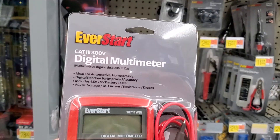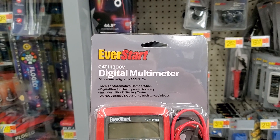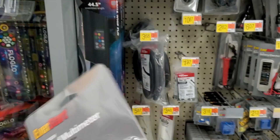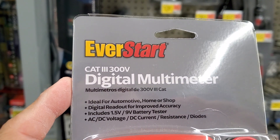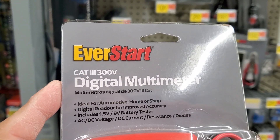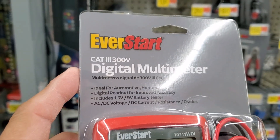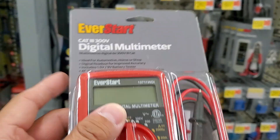Anyway, doing a video on this EverStart C-CAT 3 300V Digital Multimeter. It's ideal for automotive, home, or shop. Digital readout for improved accuracy — includes 1.5V, 9V, AC, DC voltage, DC current, and resistance.